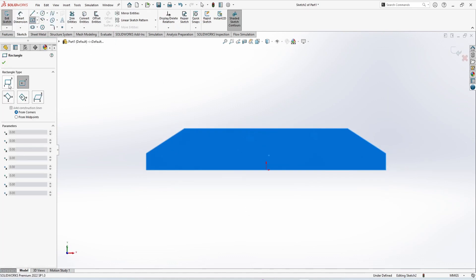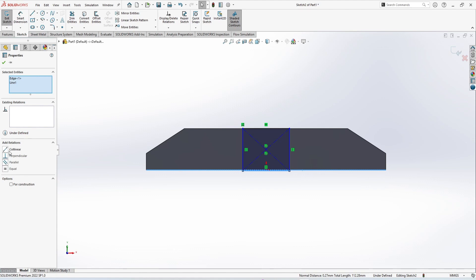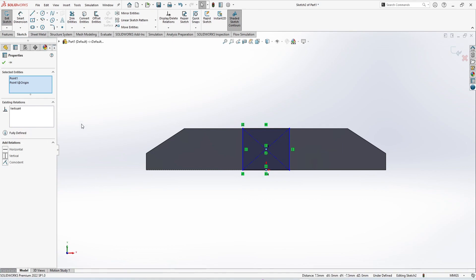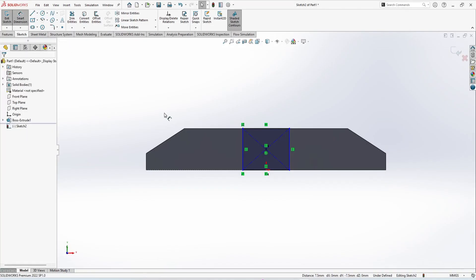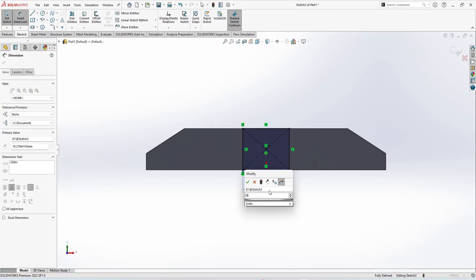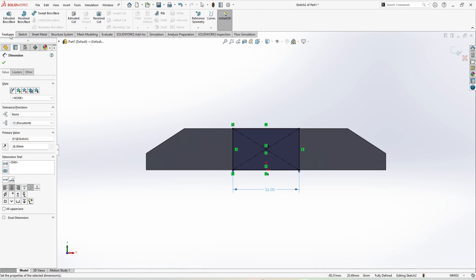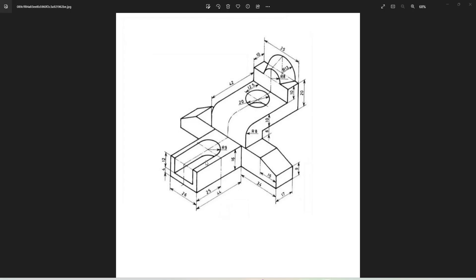You can use the center rectangle or the corner rectangle — I am using the center rectangle — and just make a rectangle. Skip and select these two lines and make the relation collinear. The center point and the origin are going to be vertical. This length is 26 mm, so this one is going to be 26 mm, and we are going to extrude it up to 44 mm. This is going to be 24 mm.